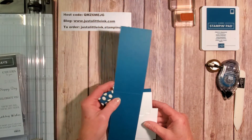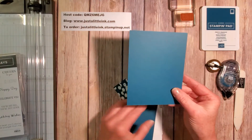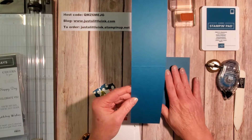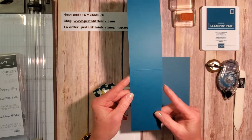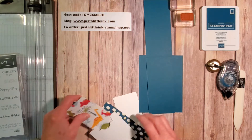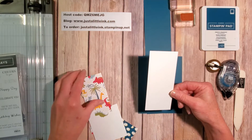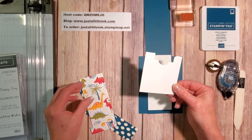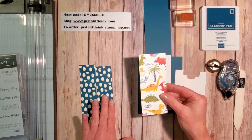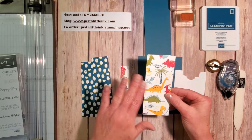All of these measurements are going to be on my blog, justalittleink.com. You need a quarter sheet of cardstock — four and a quarter by five and a half. You also need, out of the same paper, a piece cut two and a half inches by 11 inches. My measurements are a little bit bigger than what Patty Bennett used. For the inside, out of Whisper White, you need a piece that's two and a quarter inches by five and a quarter inches. You also need a scrap for the tag on the front. From the Designer Series paper, I chose two different pieces — you could use the same piece and use the opposite on the flip.